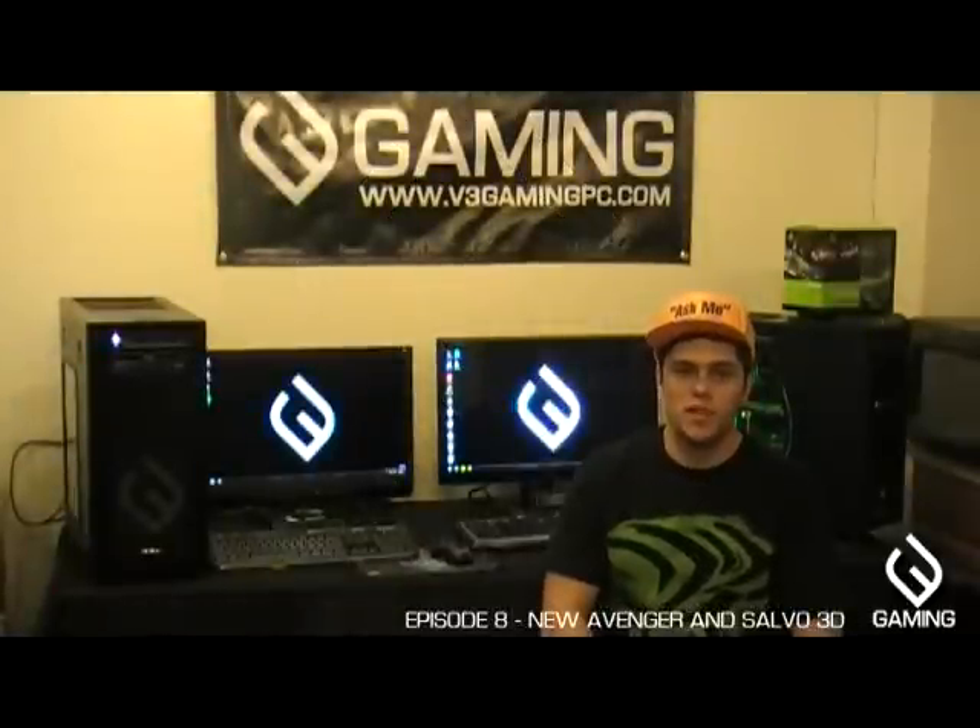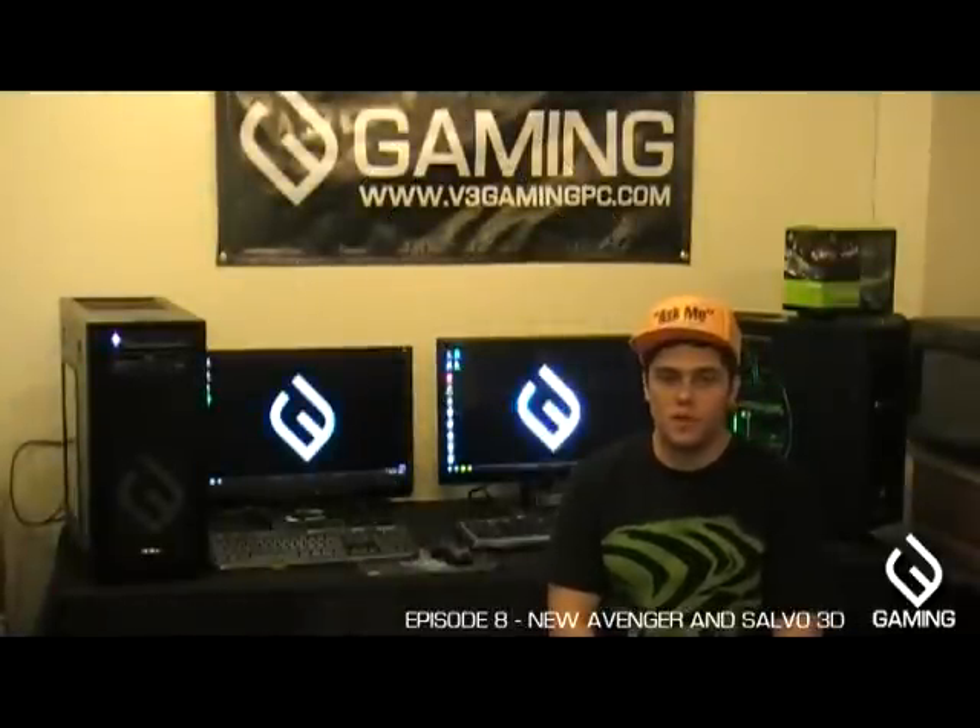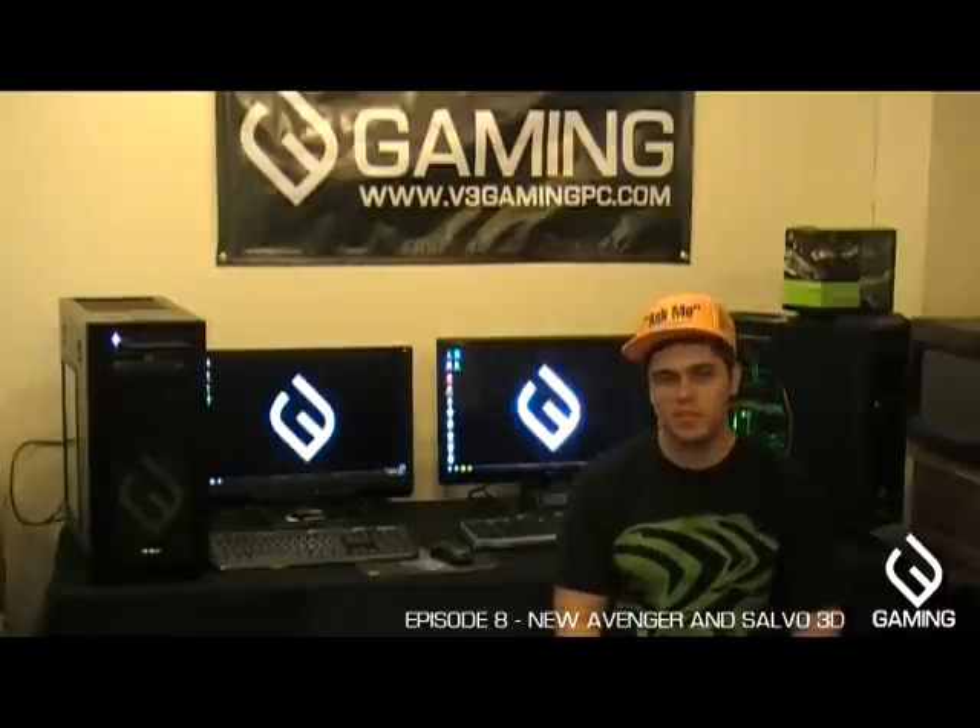Hey everyone, it's Chuck from V3. Haven't seen you guys for a while — we've been really busy — but I really want to get more videos out there. What we're looking at today is two different machines, both here for reviews in magazines and online.